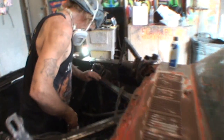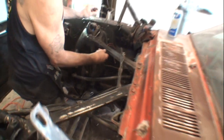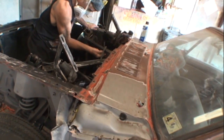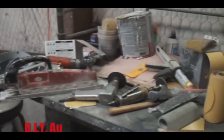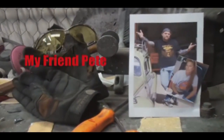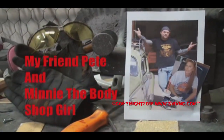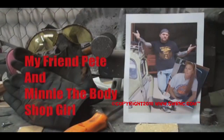Make sure you get up underneath on the back side too. Welcome to DIY Automotive School with my friend Pete and Minnie the body shop girl — it's everything you need to know about cars and more.